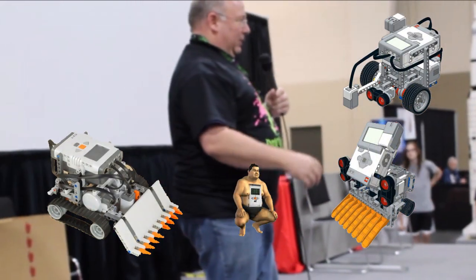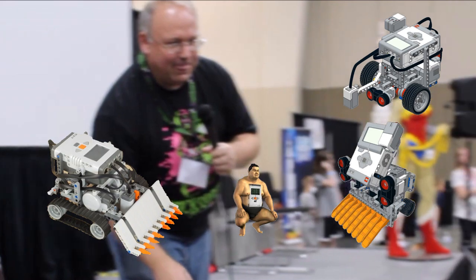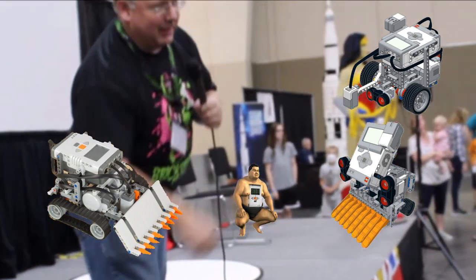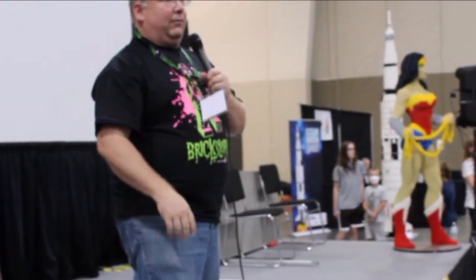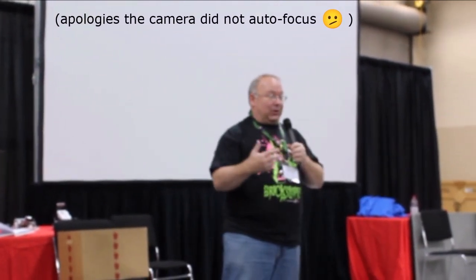What exactly is a sumo robot competition? If you're familiar with sumo wrestling, the goal is to push your opponent out of the ring, or knock them off their feet. In the sumo robot competition, robots don't have feet — some have feet but most have wheels — so if the robot is turned over or disabled, that counts the same way. Pushing them off the arena is certainly a way to win, but if a robot just drives itself off, the other one wins.